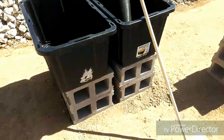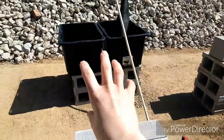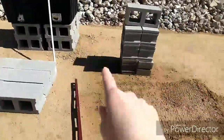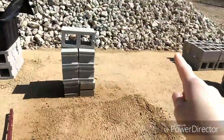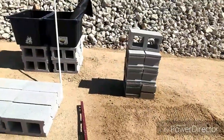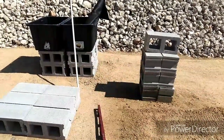Our plan is to put them side by side like that. We'll have one there, and we're going to do four groups — one there, one here, one over there, and one over there. If this works out pretty good, then next year if we want more, we'll just fill in the empty places. We kind of want to stagger them.